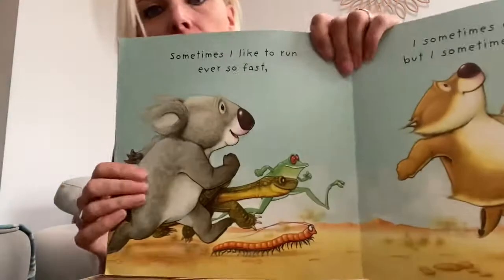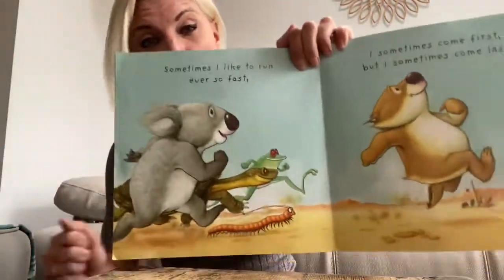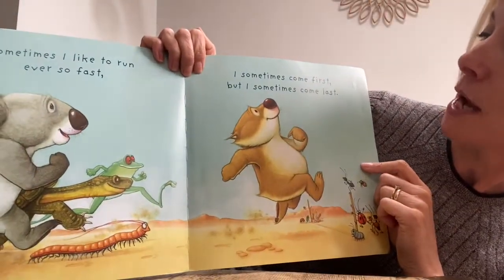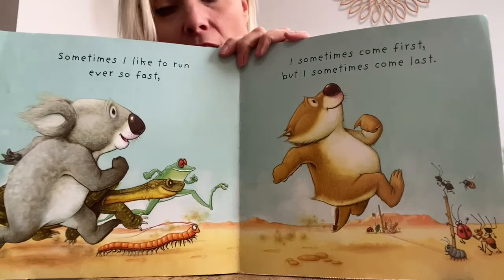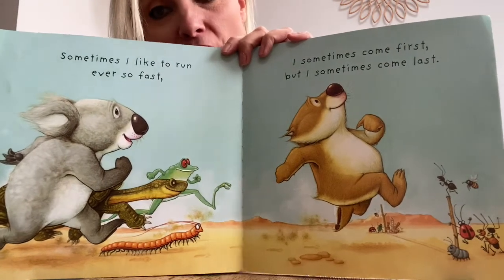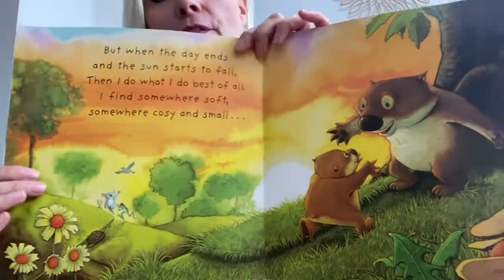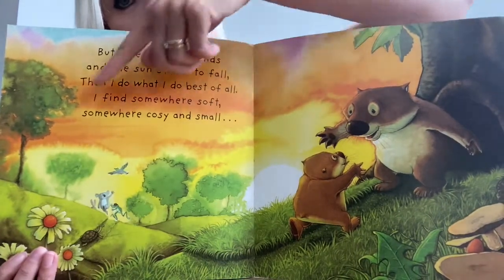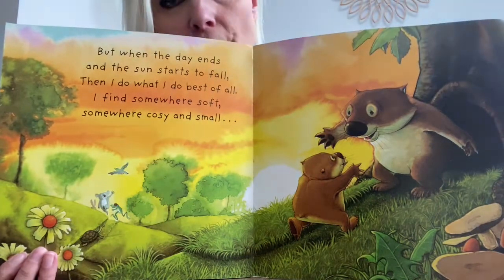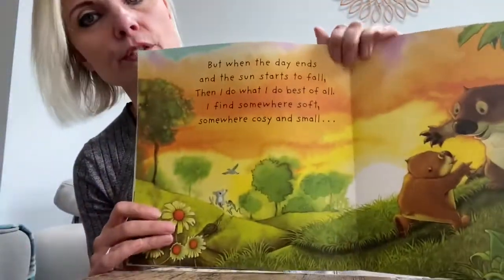Sometimes I like to run ever so fast. Can you run on the spot? Really, really, really fast. He's winning the race. I sometimes come first, but I sometimes come last. Sometimes you do go first. Another time someone else is able to run a bit faster than you. But they're all smiling and having great fun. They look like they're really happy to be with one another. It's the end of the day. This looks like a very beautiful end of the day. We're getting rain, but this looks like red sky at night, shepherd's delight. When you see a nice sky like this in the evenings, it normally means it's going to be good weather the next day.